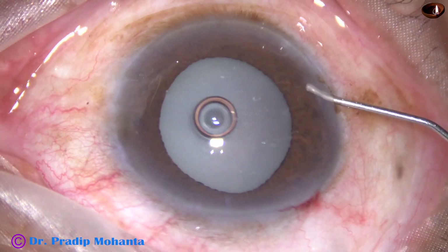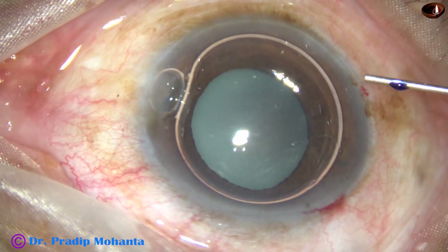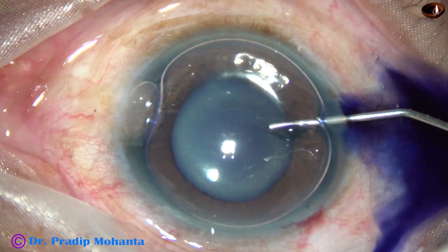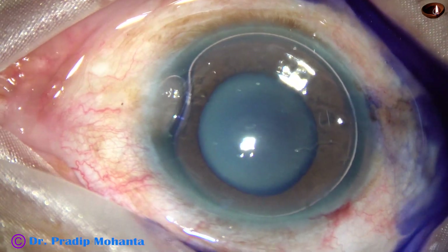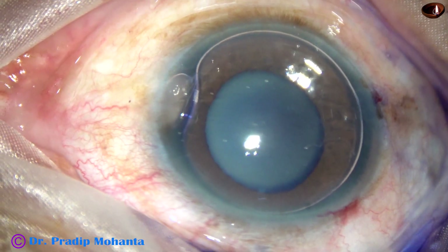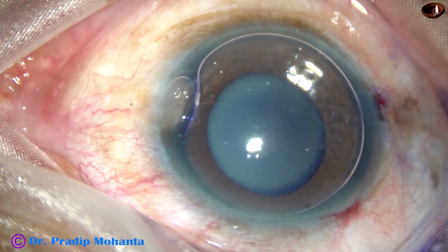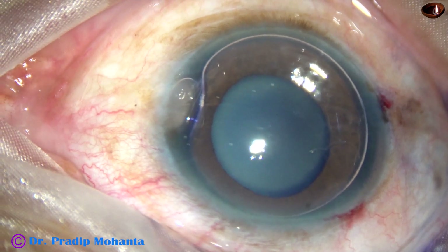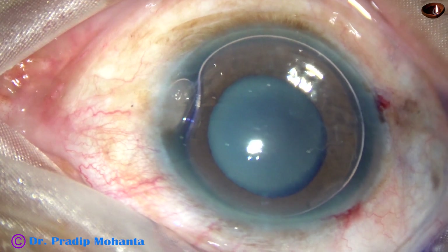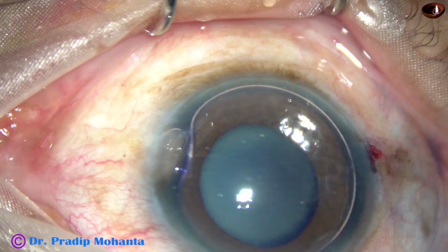I always stain the anterior capsule of such cataracts underneath an air bubble, because if you use an air bubble the dye doesn't touch the corneal endothelium — even if it touches, very minimal dye may contact. The dye is not diluted by aqueous, so staining is very good and the waiting period is much less.